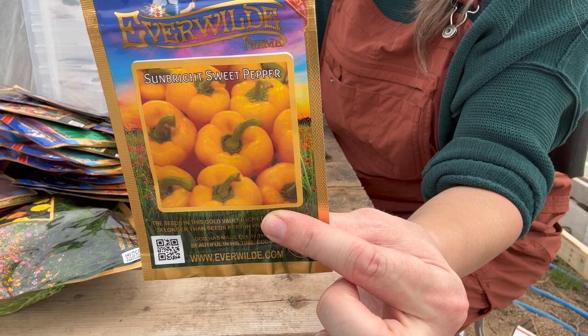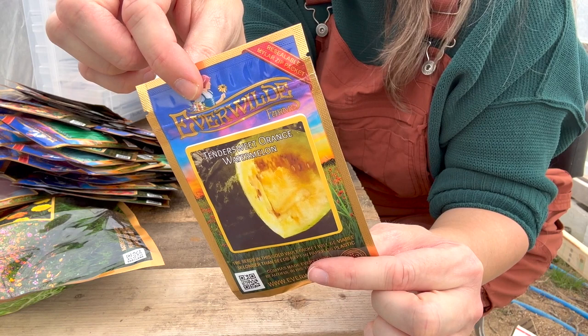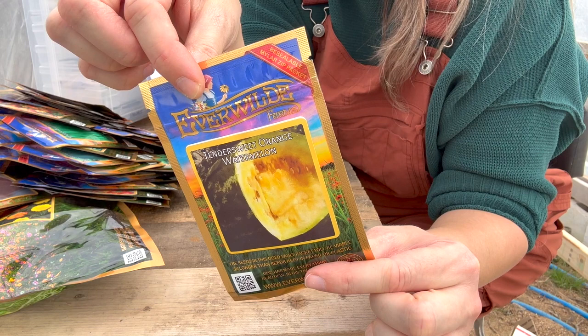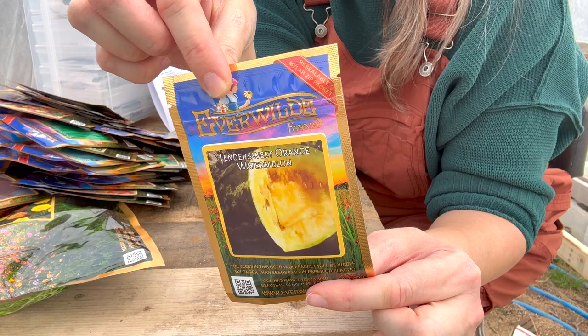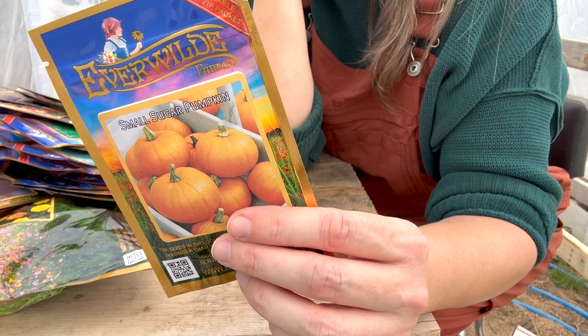Tender sweet orange watermelon — this one is supposed to be really delicious. It has orange flesh, high sugar content, grows about 18 inches long, and weighs about 35 pounds when mature. I'm excited to try that one. I remember eating orange watermelon when I was a kid but it's been a really long time. This is another pumpkin — the small sugar pumpkin, perfect for canning and pies. I'm hoping to can my own pumpkin for pumpkin pie at Thanksgiving.